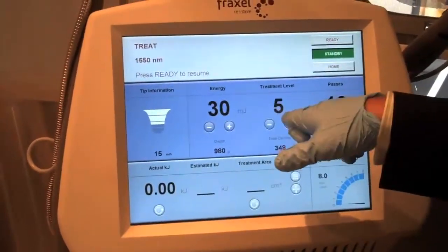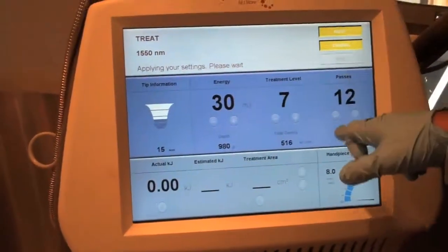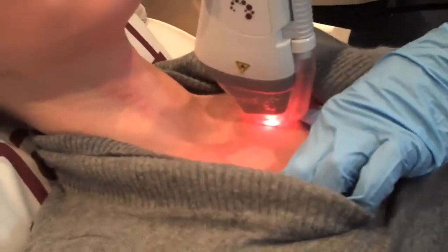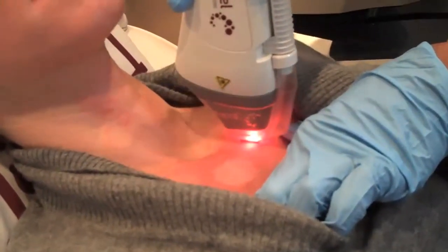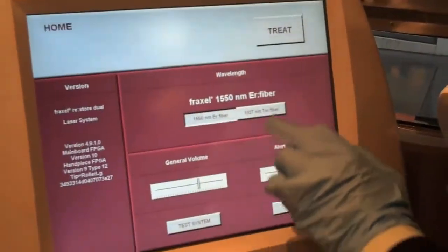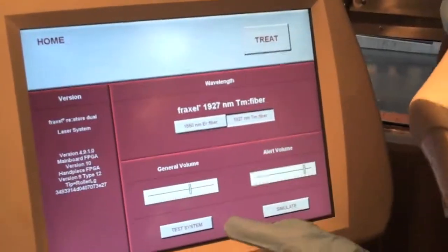We've applied topical anesthetic, which was removed about five minutes ago, and she's all set to go. We're treating the scar first with the 1550 nanometer laser and doing about four passes to get the deeper component. Now switching over to the thulium laser to treat more of the superficial pigment.